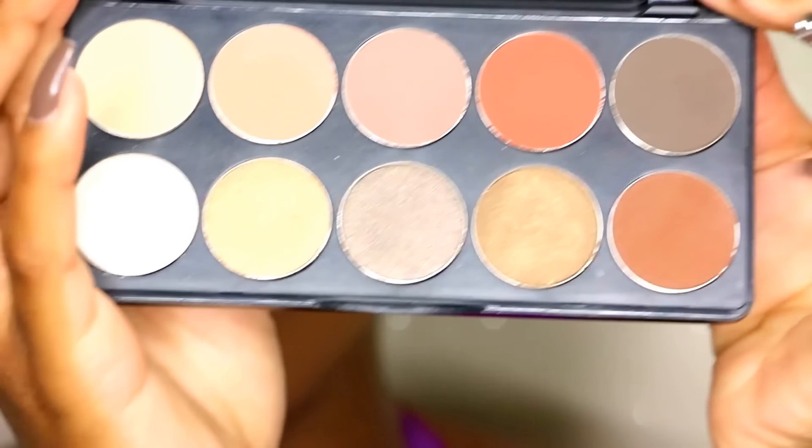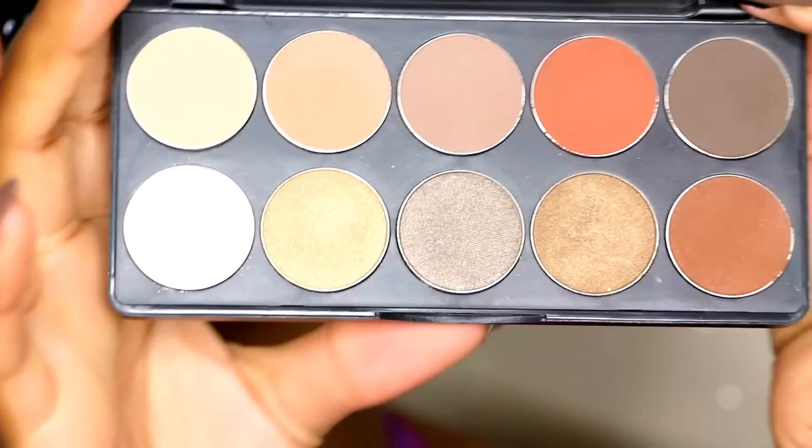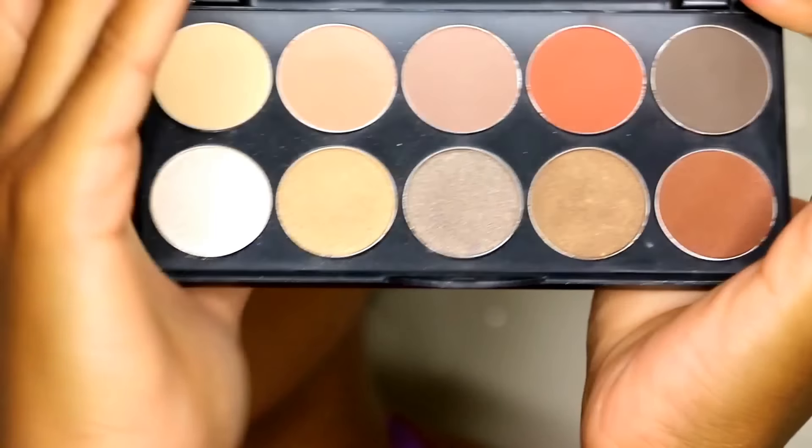Basically these are tin pan palettes with a mirror inside. One of them is called Demure — it features softer, natural colors for the more demure type of woman, something you can wear any day of the year. I'll give you a quick flip to see what these look like. This is a tin pan palette that is very travel friendly. It's like the size of my hand and you can fit it in your purse.